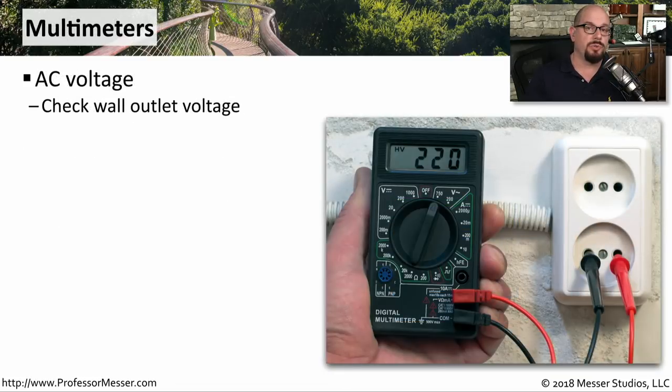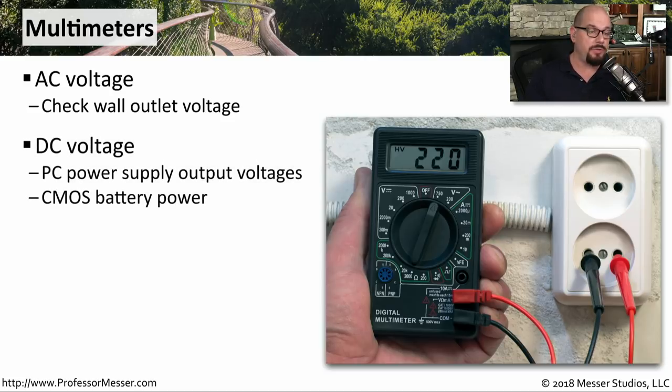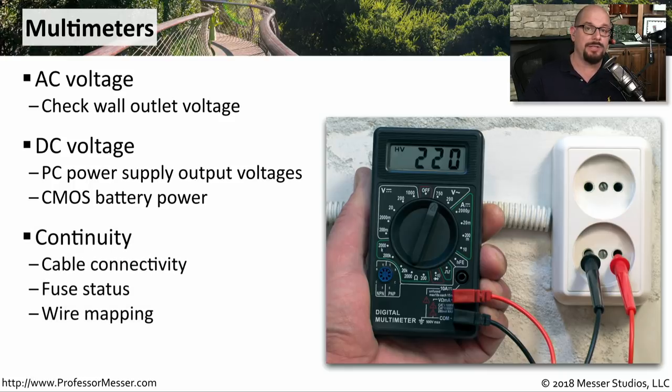Multimeters are tools that anyone should have in their tool bag. They allow you to test the AC voltage, so you can see if you are getting power from a power outlet. They also have options to look at DC voltage as well, so you can check the voltage that's inside of the network devices that you're using. You also have continuity tests on here.